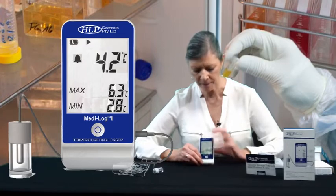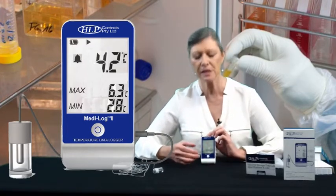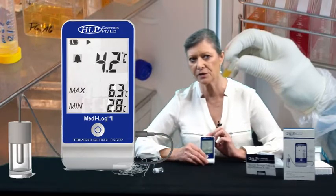Now the main features of this unit are: it's a one-button control. You don't have lots and lots of confusing buttons where you have to learn what each one does. It's a one-button control — nice and easy to use.